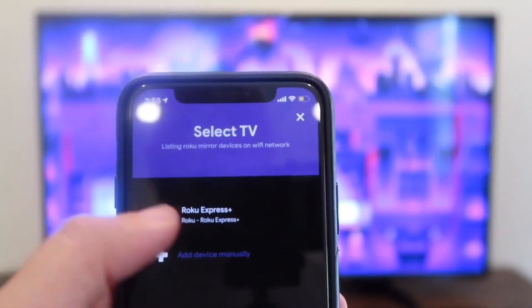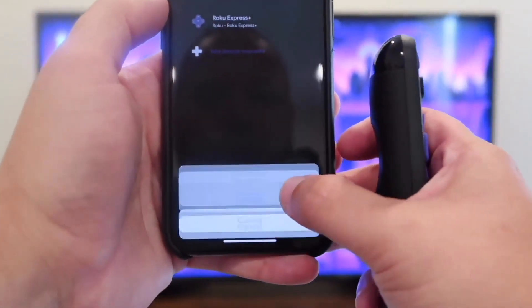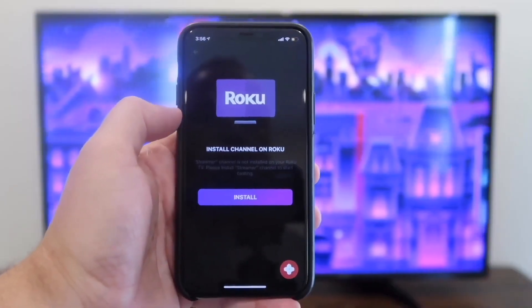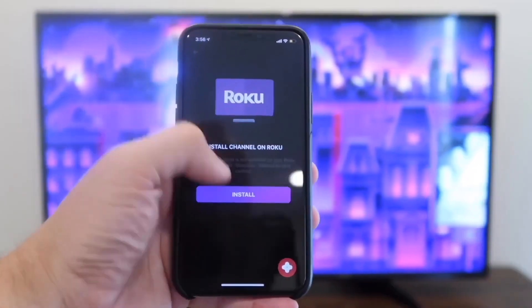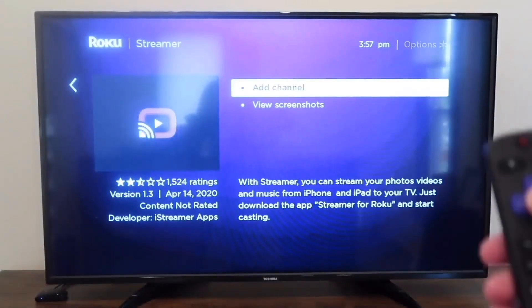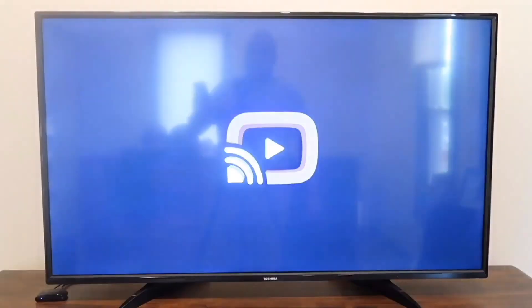Once you have it up there on your screen, tap on it. Down at the bottom it'll say connect or cancel. You're going to want to hit connect, and now it says install channel on Roku. You're going to want to hit install and it comes up on the TV. You'll hit add channel with your remote control. It's adding the streamer and it's on there.